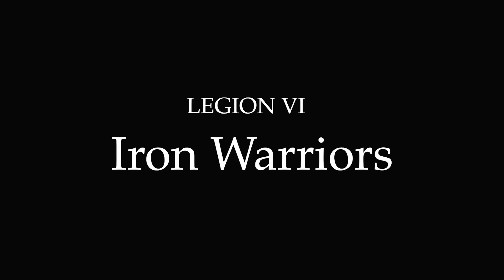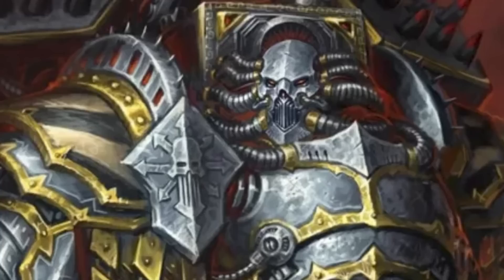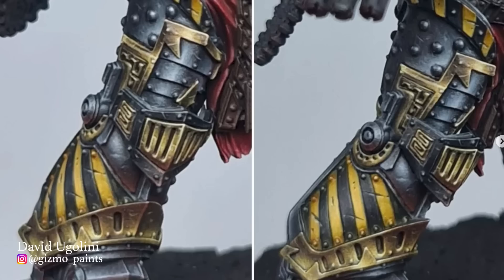Next up is the 6th Legion. Look at this beautiful brass scorpion, or this gorgeous warpsmith. These alone would make the case, but the reason I chose David Ugolini for the Iron Warriors is that he is working on the best Primarch I have ever seen in my life. Based on the fantastic illustration of Perturabo by concept artist David Hare, Ugolini has painstakingly converted the Forge World model of Perturabo to match the illustration, and the results are absolutely incredible. The piece is still a work in progress, but it's shaping up to be an absolute masterpiece.